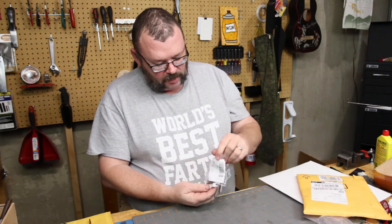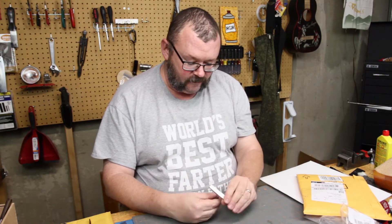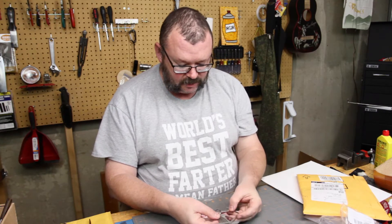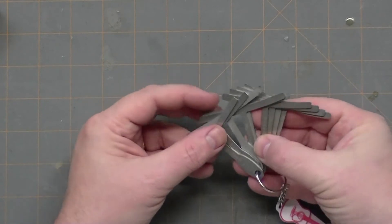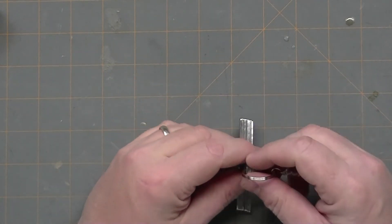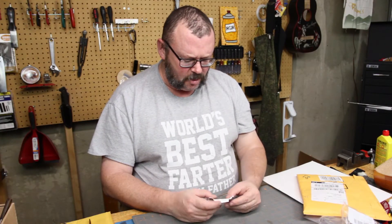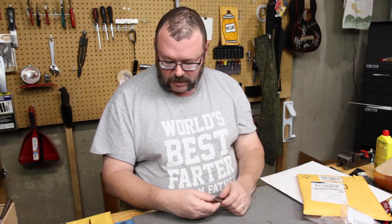The second birthday present is silly enough — a set of under-string radius gauges. I'm tired of dinking around with the little cut-off one, you know, the little plastic laminated one that you get in the book. I'm tired of dinking around with that, so now I have a nice new set.